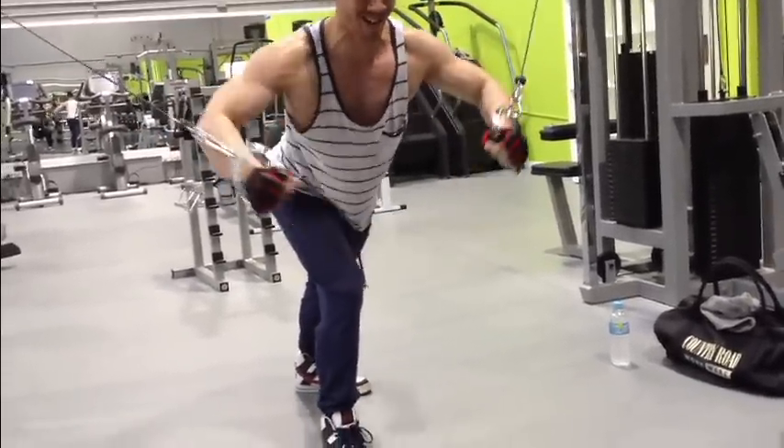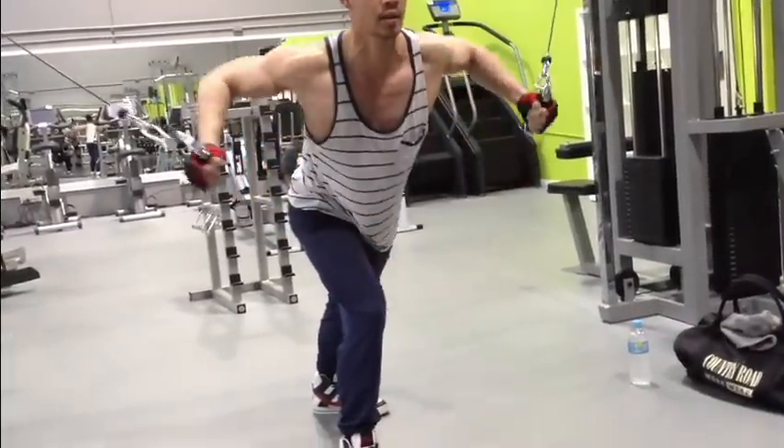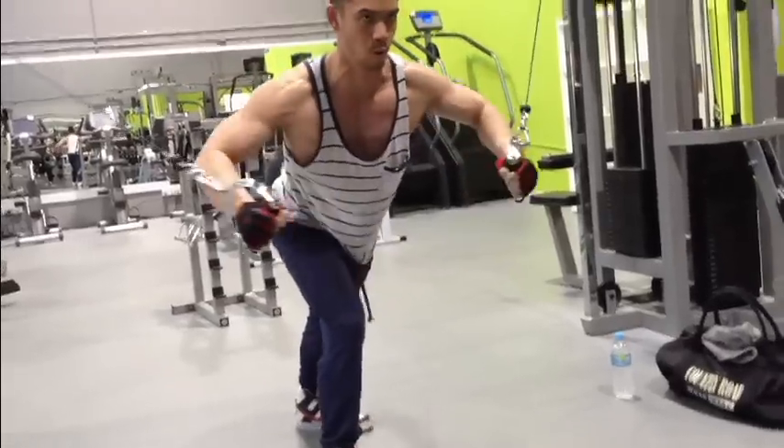That's us starting off. We want more questions — send them in and we'll answer them. Comment and subscribe. YOLO!